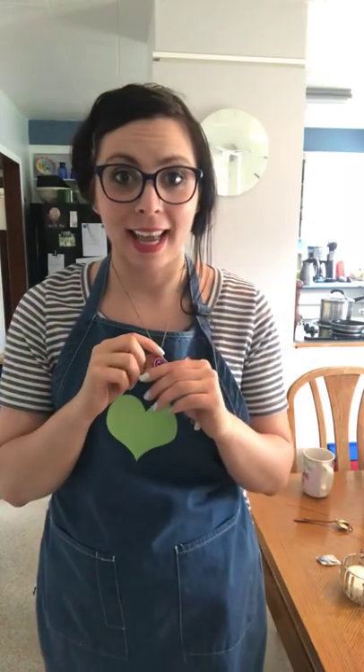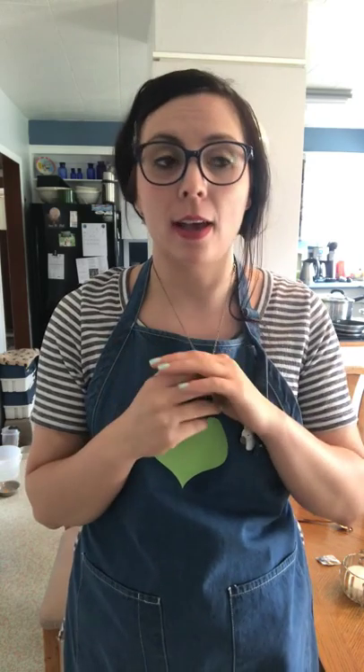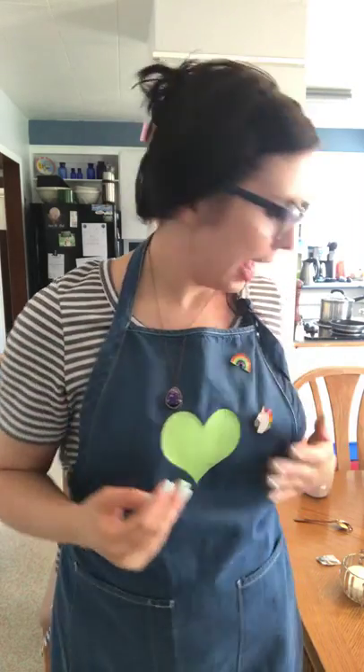Hi guys, it's just Amanda again. I just wanted to make a short video to introduce one new product, and also because I just realized that these pins could go on the denim apron, so I want to show you guys that.